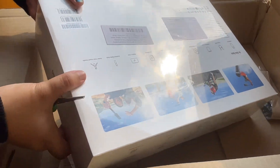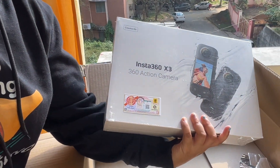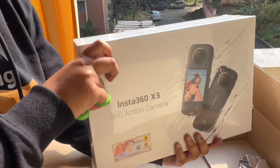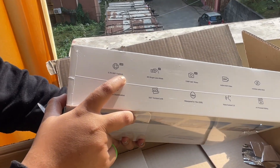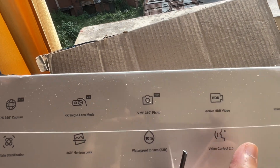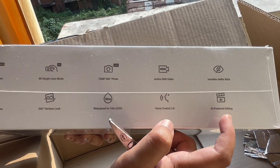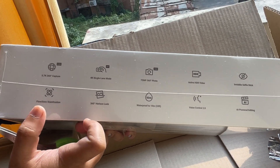This is my Insta360 X3 creator kit and it comes with a lot of stuff. These are the features: 5.7K 360 capture, 4K single lens mode, HDR video, invisible selfie stick — which I'm most excited about — AI-powered editing, voice control, waterproof, and stabilization, which was my basic need.